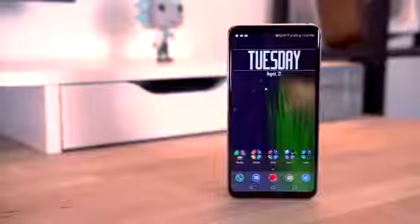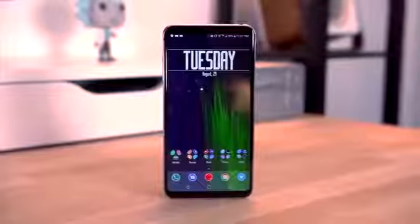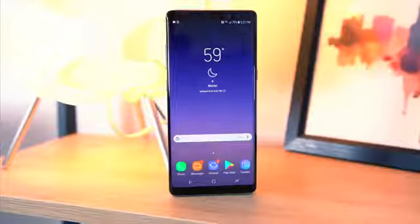LG did a much better job at fitting a 6-inch screen in a smaller body, and while both phones have the new 18 by 9 aspect ratio, the Note 8 is much taller. To be fair, the display on the Note 8 is larger than that of the V30, but it's not really by much.